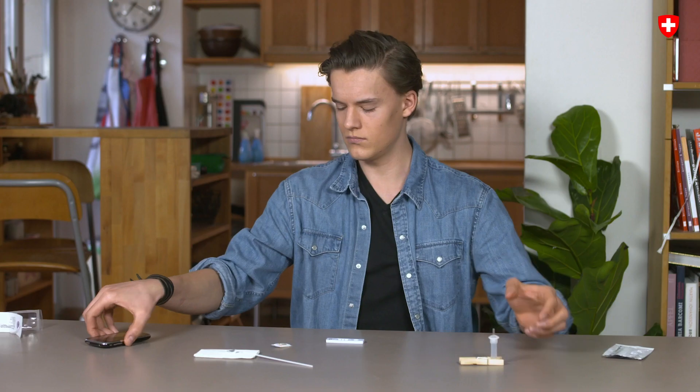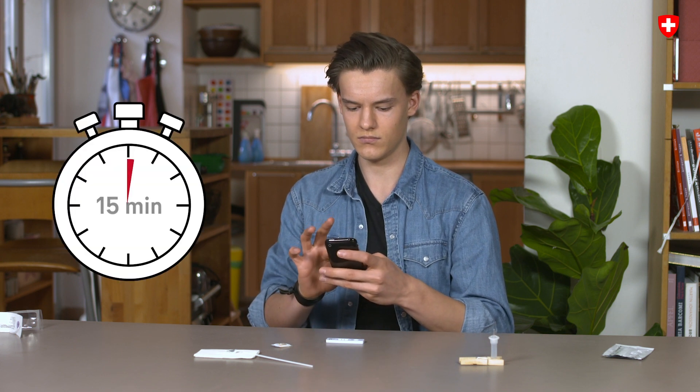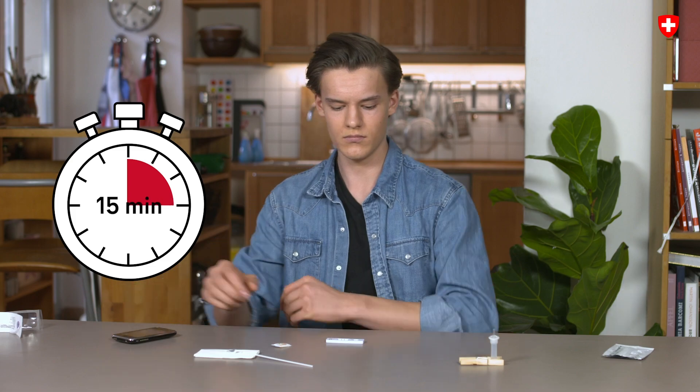Step 7: Start the timer. The result can be read off after 15 minutes. After more than 30 minutes, the result is invalid.